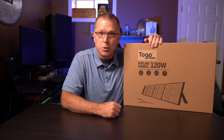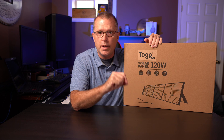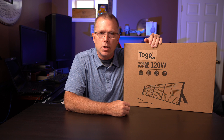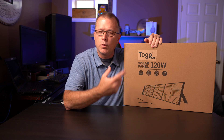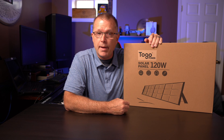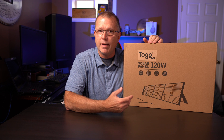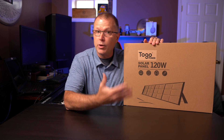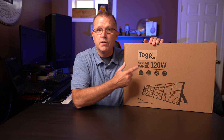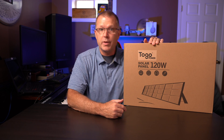I'm back with yet another solar panel review. This time it's the To-Go Power 120-watt portable folding solar panel. I recently did a video on both the 100-watt solar panel and the A650 600-watt power station from To-Go Power. I'll leave a link up here if you haven't seen that. It's a very well-made unit, so I like what's coming from To-Go Power. This is going to be my first look at their 120-watt solar panel, so let's get this out of the box and find out what we got.